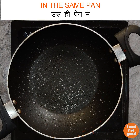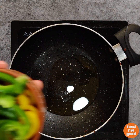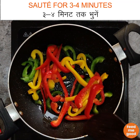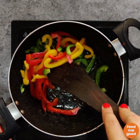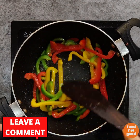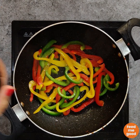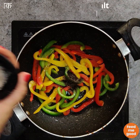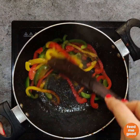In the same pan, we will add 1 tbsp of olive oil and 1 cup of mixed bell peppers. We will sauté this for 3–4 minutes. Once it is almost done, we will add 1 tsp of black pepper powder and salt as required. Mix this well.